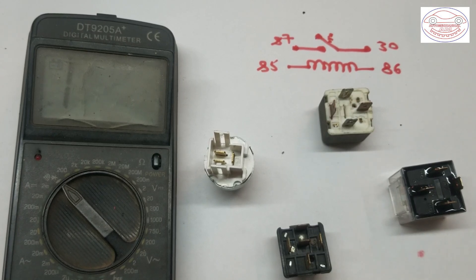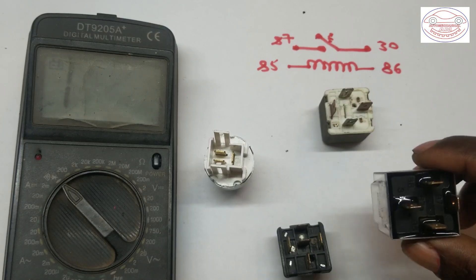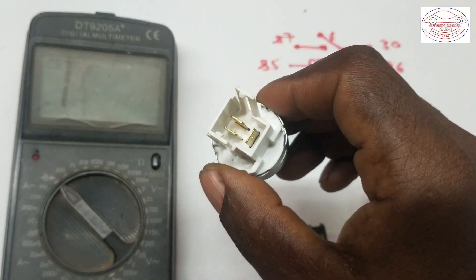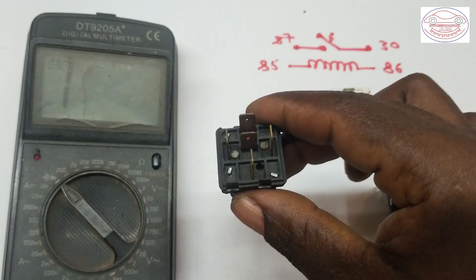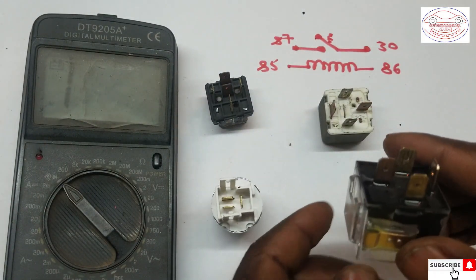In today's video, I'm going to show you how to test a relay using a multimeter to identify whether the relay is in good condition or not. As you can see here, there are some relays — a relay with 4 pins, a relay with 3 pins, and also a relay with 5 pins or 5 terminals.